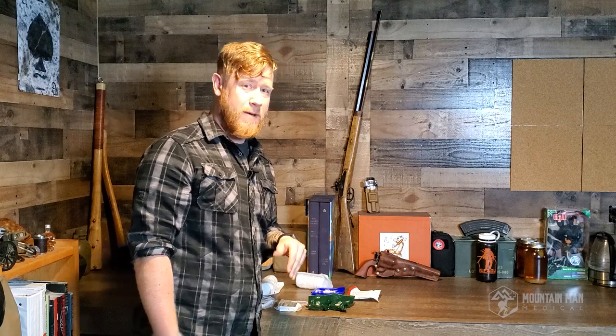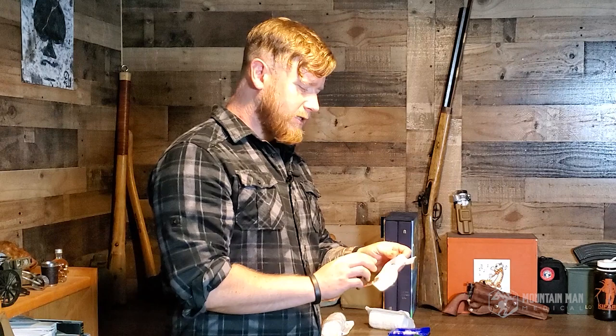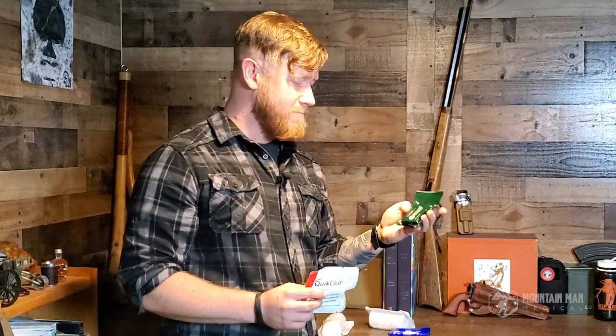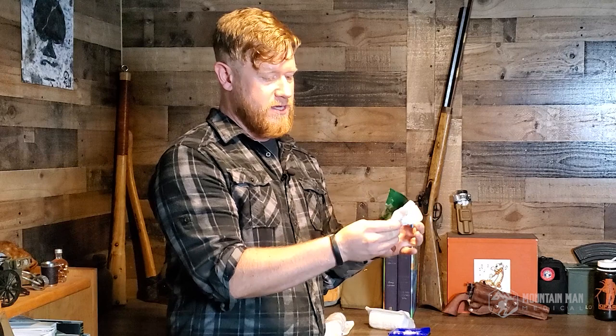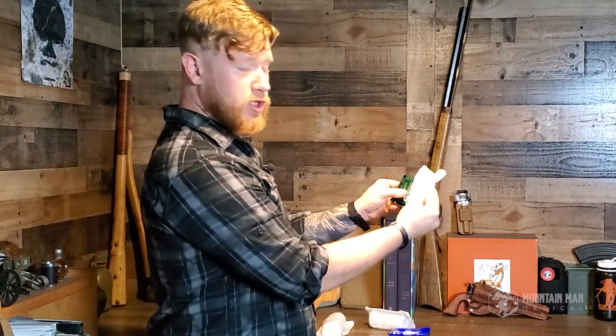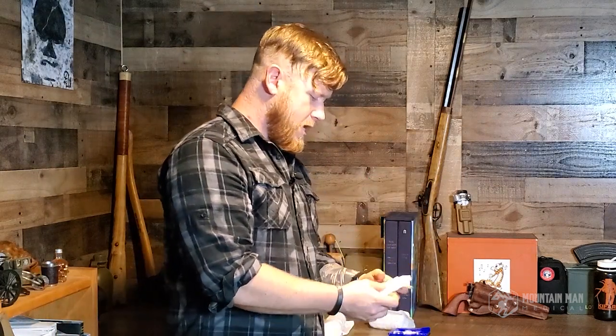What some of you might be wondering about is why isn't he talking about quick clot gauze? I'm getting to that next. The quick clot gauze is a very good way of helping to control the bleeding. It works exactly the same as this compressed gauze. In fact, it's packaged almost completely the same. If you were to fold in all these little wings, it's pretty comparable in size to the Dynarex.